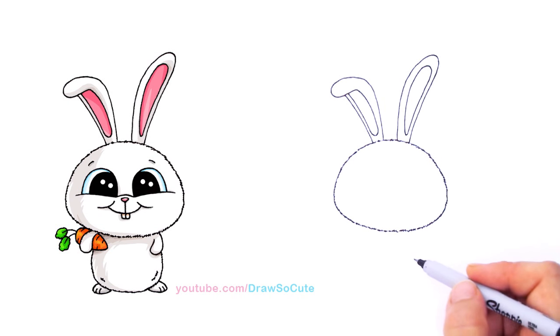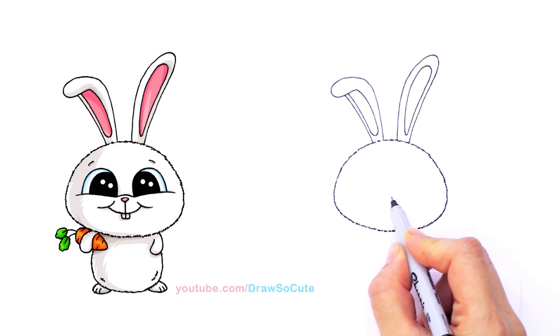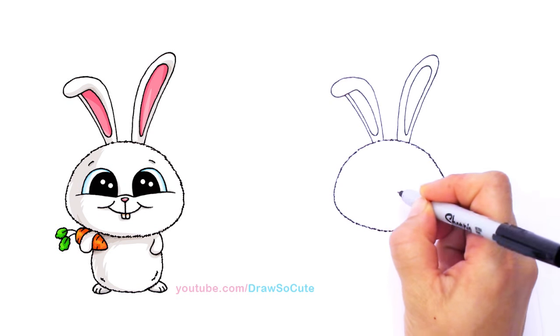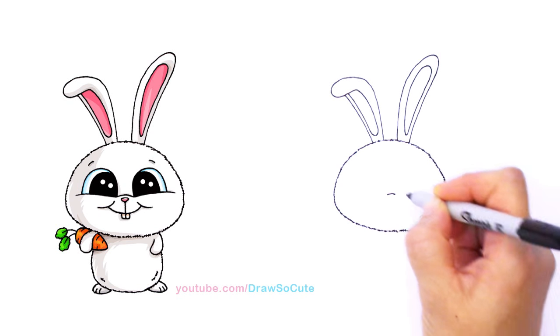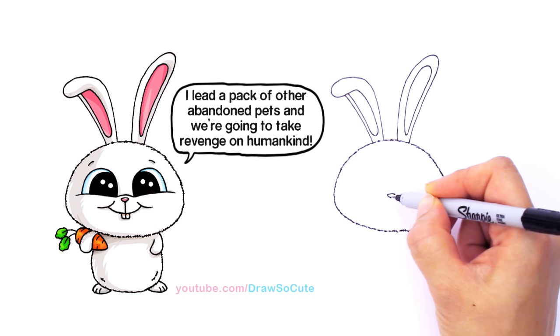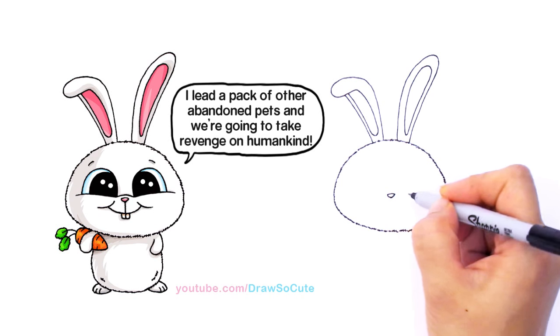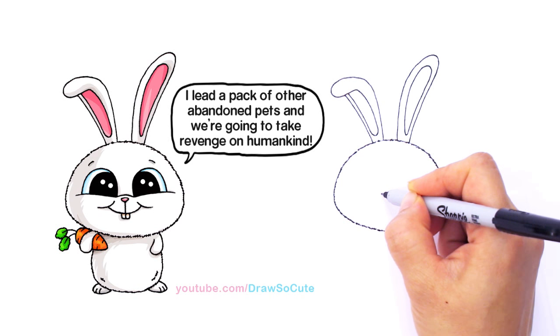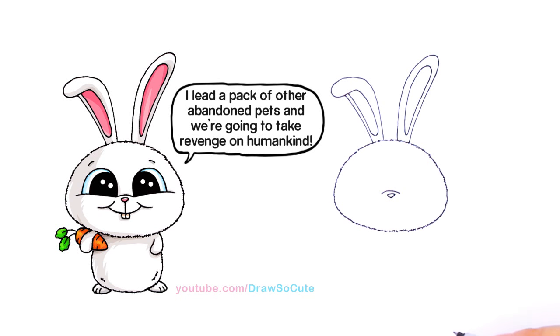We've got his ears in, so let's bring him to life. Right here towards the center I'm going to draw his little pink nose — just a small curve. His nose is really small, and then I'm going to connect it with a V. Then right over his little nose I'm going to draw a curve, which will give me a nice anchor to start drawing his eyes.